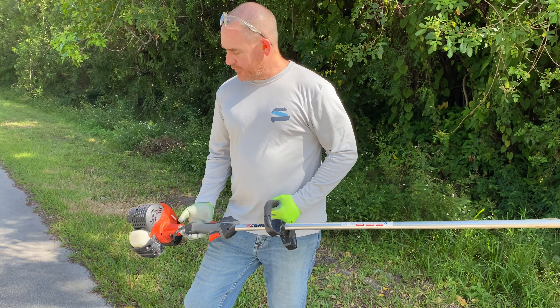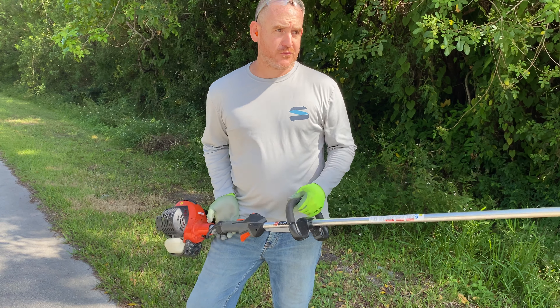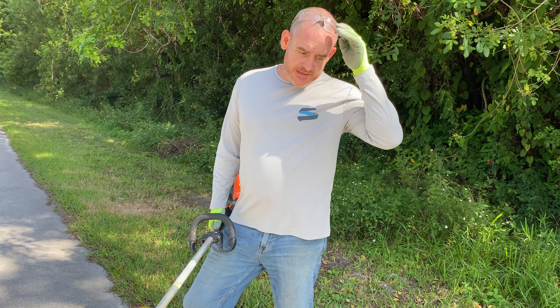Hi there. Today I want to talk to you about how to use your string trimmer — Weed Eater string trimmer, they go by different things, go by different names — and how to use it as an edger.